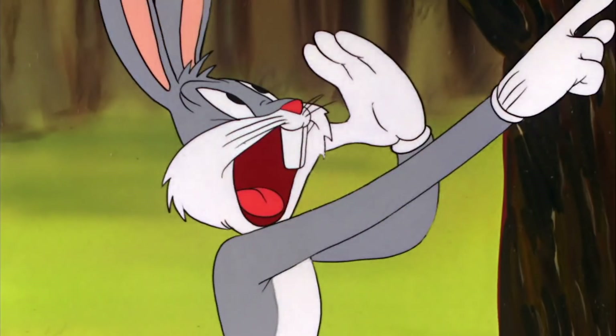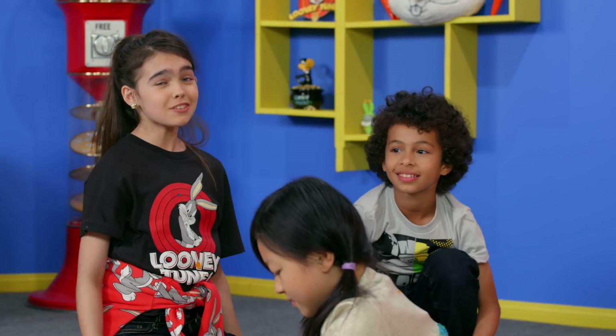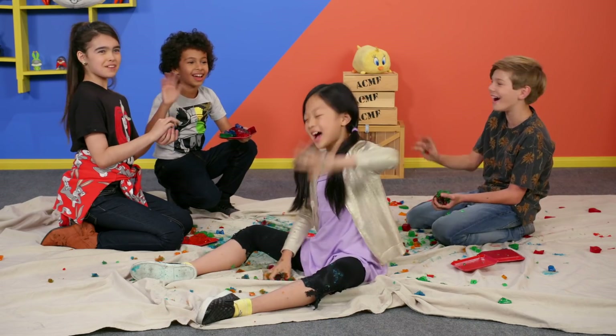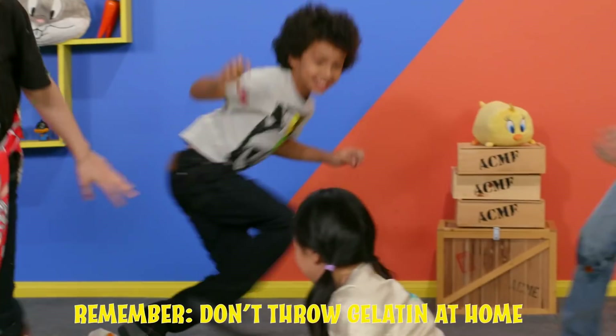Remember Doc, keep smiling. If you tried this at home, let us know how it went. What other foods would you try with this challenge? Come join us next Friday on our next Looney Tunes Lunchtime Challenge. Bye!